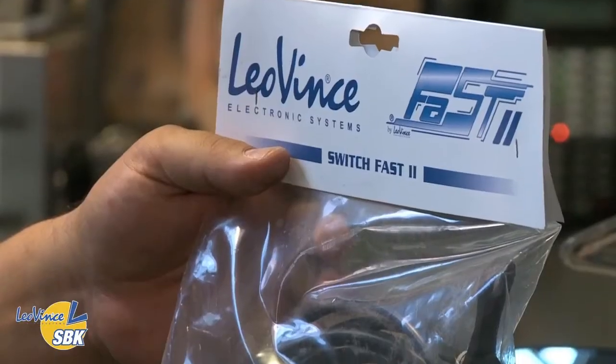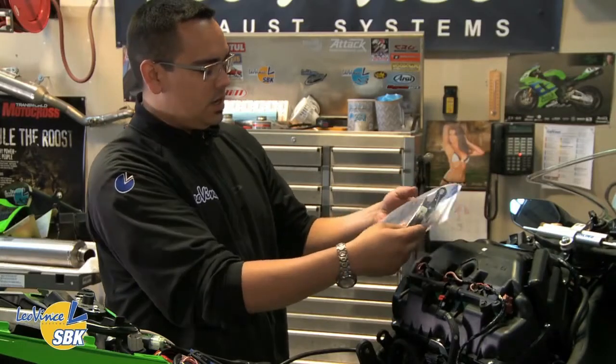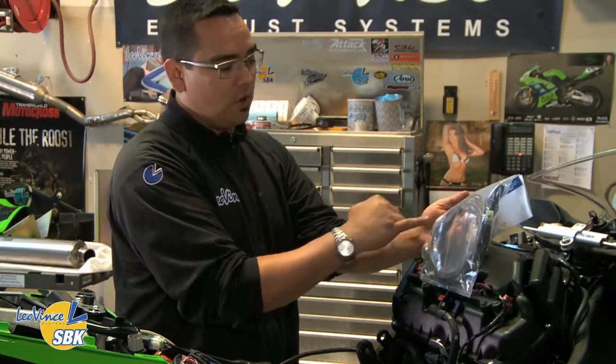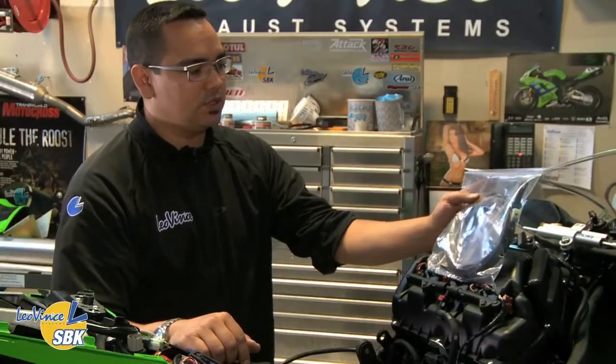We just showed you one of two ways to select maps on the FAST box. You can use your laptop, or there's an optional map switch you can mount on the bike to select through the three different positions. This is it here — you install it on the bike, it mounts on the clutch perch, there's a little carbon fiber bracket and a button, and it has an LED display with colors: red, green, and orange for map positions one, two, and three respectively. We're going to get it installed, route it down, connect it to the box, and show you how to select maps using the switch on the fly.